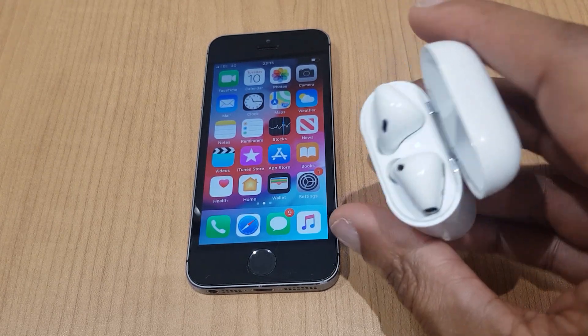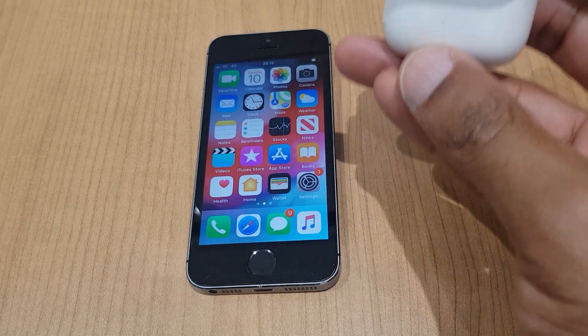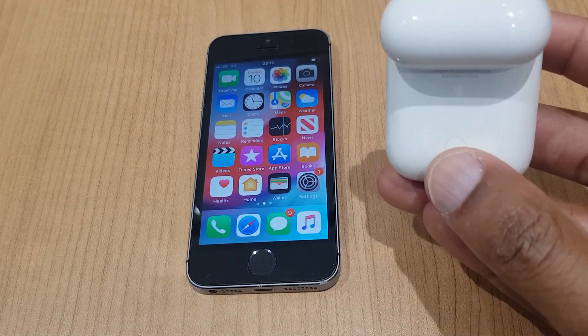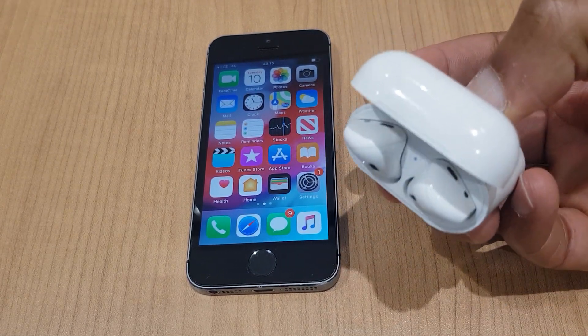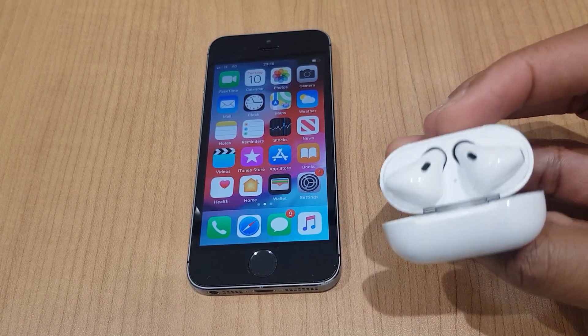If we turn our attention to the back of the case, you can see this round circle — this button. We need to press and hold that for a couple of seconds and the AirPods will go into discoverable mode. We can tell they have because the light flashes white, as you can see there. So they are now discoverable.